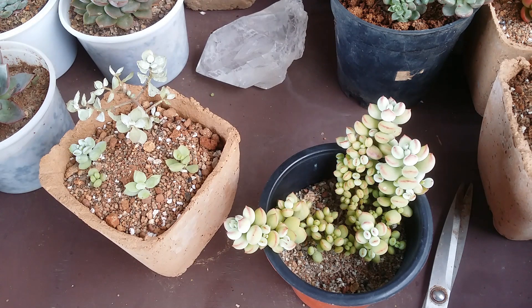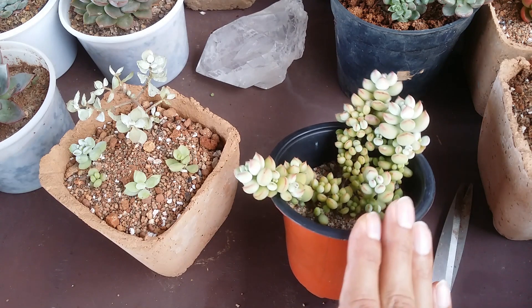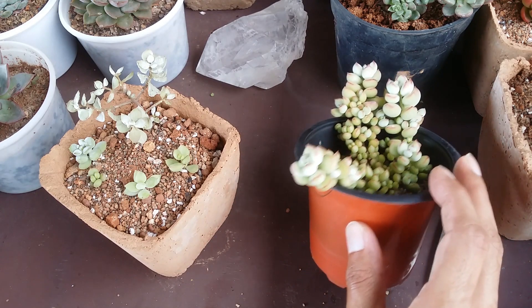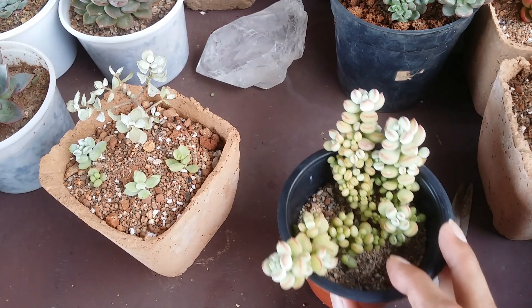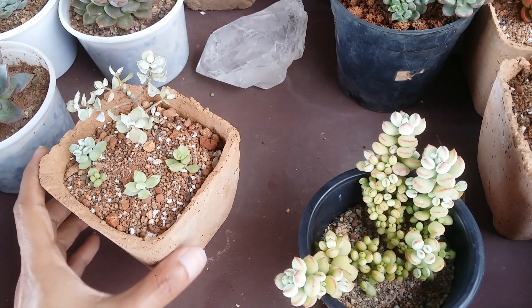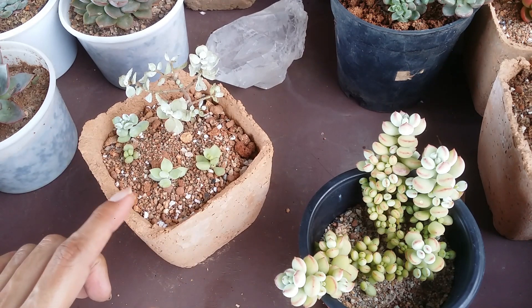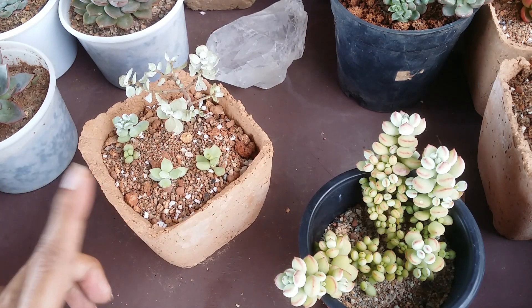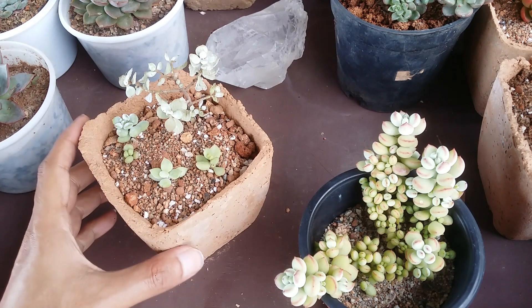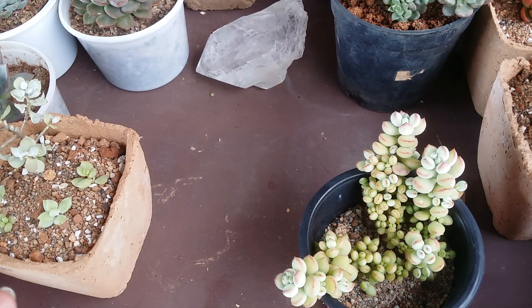I will do a proper watering when roots appear, so it can get hydrated. Now, the new cuttings are going to be kept in indirect bright light, while the established plant is going to be kept back in morning direct sunlight because it's completely acclimated and doing well. The new cuttings need indirect bright light so they can root — if I put them in direct sunlight they will get dehydrated since they have no roots yet.